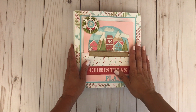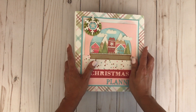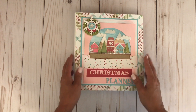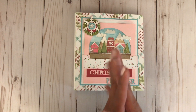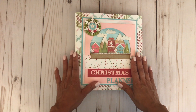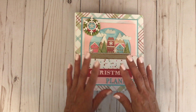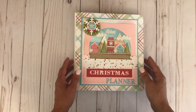Hi friends! It's Suzanne with Scrapping the Details and I know it's been a while since I've uploaded a YouTube video. I did have to take a step back to focus on some things, and without going into much detail I would appreciate your positive thoughts and prayers for my kids and myself. Even though I may not have been posting, I am still creating because for me creating is definitely my happy place and I love making sure that it is a priority every single day.